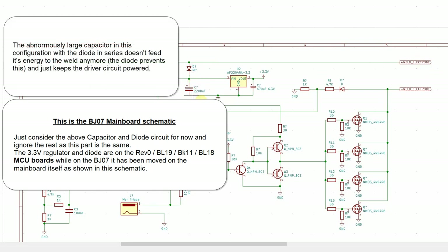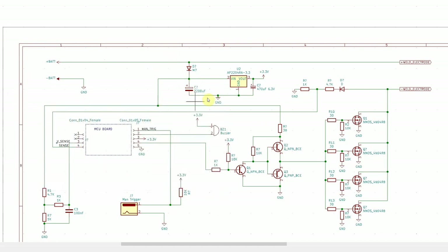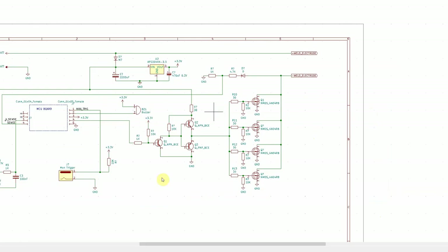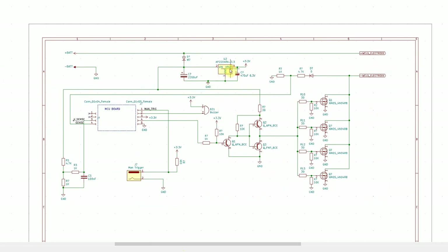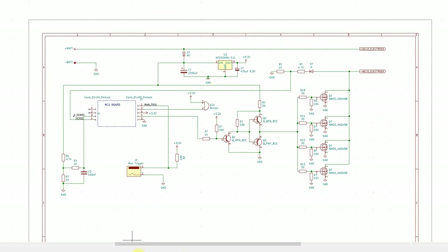What they did was insert a diode in series to avoid reverse discharge, but by moving the cap to that position it's no longer aiding the weld — it's just acting as a temporary power source for the driver circuit. It's way oversized for that purpose. In the later Wise Maple version they reduced it to a 2,200 µF cap, which is on the same board with the same diode configuration. That should clarify the basic differences between the five-FET versions and the Wise Maple with four FETs.